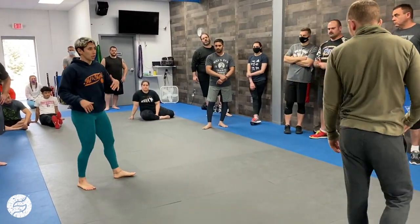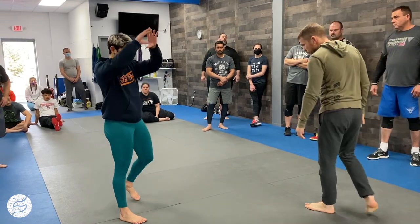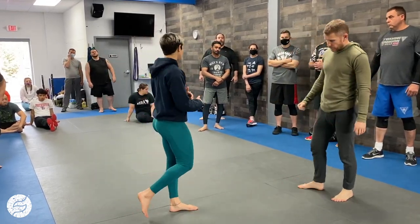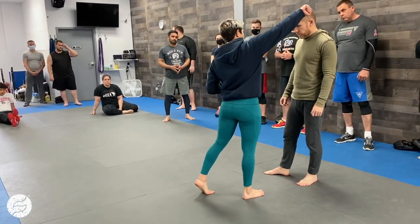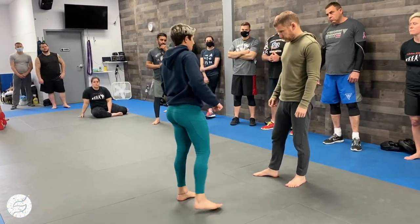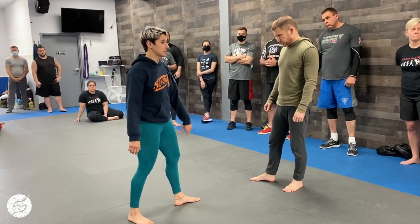Be smart about your striking here. It's going to depend on height differences — there are circumstances and things to consider. But if I have my choice, I don't want a closed fist versus the top of his head or the back of his head or anything. Open hand strikes are going to be safer.